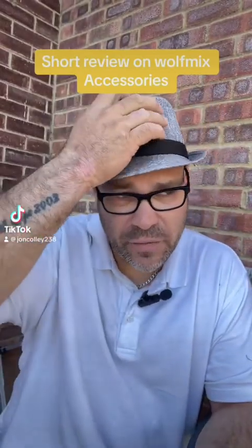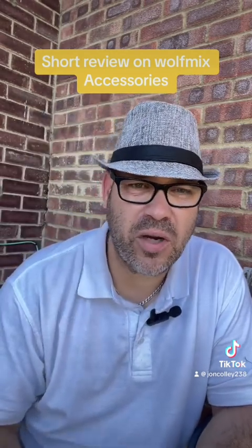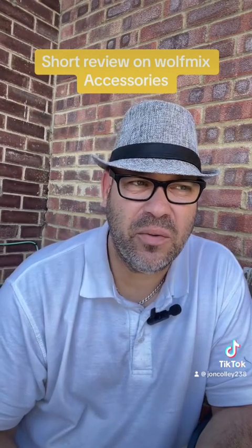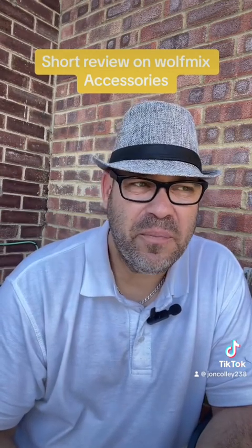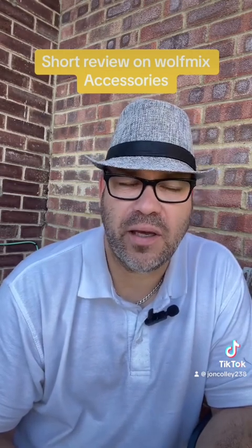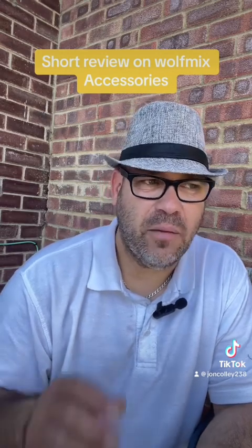Good afternoon everyone. Nice warm afternoon, so I thought I'd show a couple of little bits that I've bought recently. One from TikTok Shop and one from pretty much any DJ store. I'm talking about the Wolf Mix — ADJ's Wolf Mix WM1. I purchased that a little while ago, absolutely love it. Was on Show Express before but have gone over to the Wolf Mix, which is absolutely lovely. I bought a couple of little bits and pieces for it.